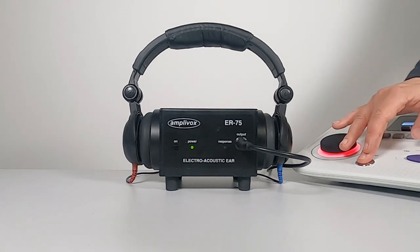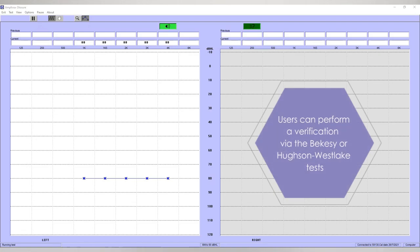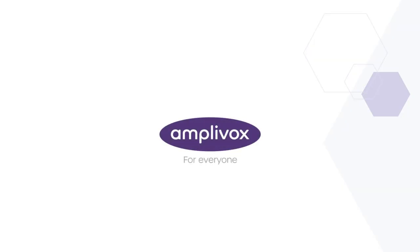Step 6: Move to the next frequency and repeat this process. As a tip, users can perform an auto test of this verification using the Bekesy or Hewson-Westlake tests and keep the results on file and compare them where required. For more information, visit our website or YouTube channel for more video content.